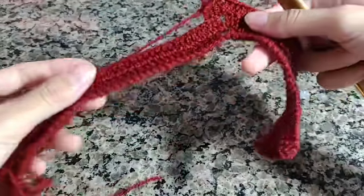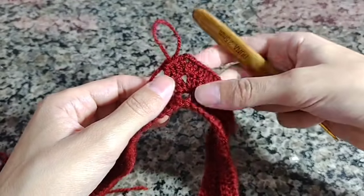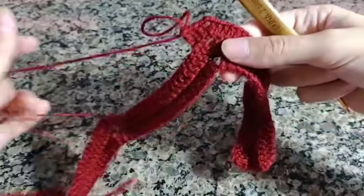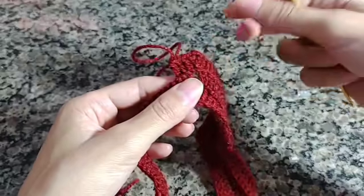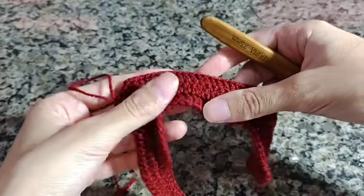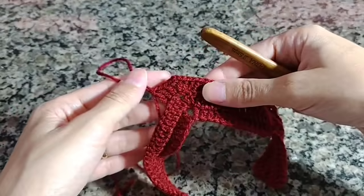Eu vou fazer aqui mais quatro carreirinhas até finalizar. Quando finalizar, volto com vocês para fazer o próximo passo da pala. Para quem não entendeu a pala ou teve alguma dúvida, vou deixar um vídeo disponível aqui nos cards com a pala que tenho no canal, onde ensino passo a passo mais detalhadamente, mais devagar e com uma cor mais clara de linha.